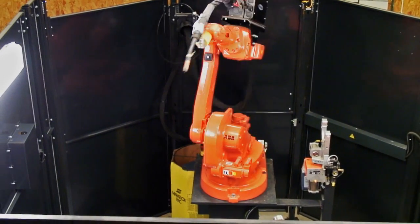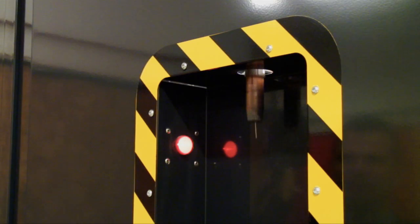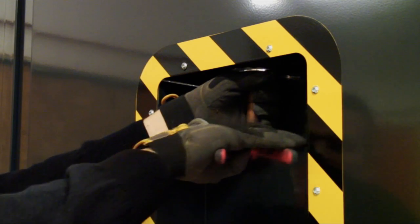The robot reaches the service pocket, where the operator can visually inspect the torch and perform maintenance.